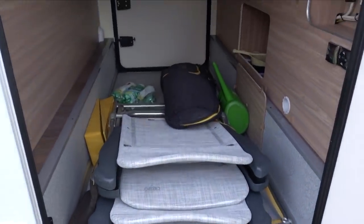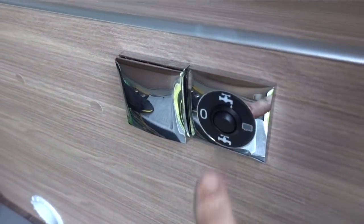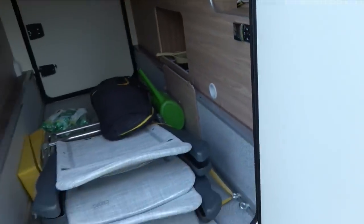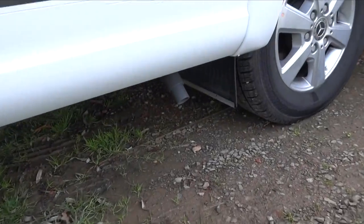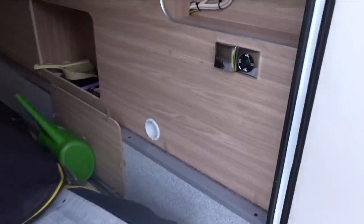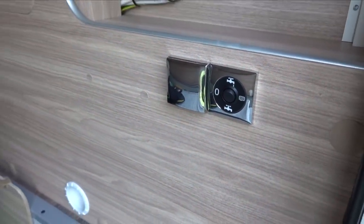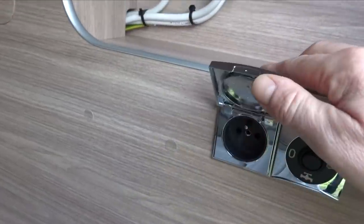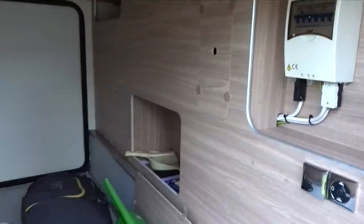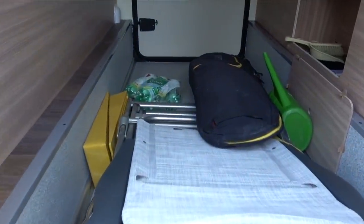I just want to quickly show you in the garage because this is terribly posh - this is an electronic dump valve. There's no fiddling around with valves and taps; when you want to empty your wastewater you just park over the drain, press the button, and let the motorhome do its business. You can also see in the garage we've got a mains point and a light, but we've only got a light on this side.